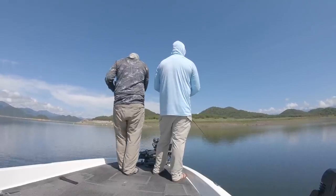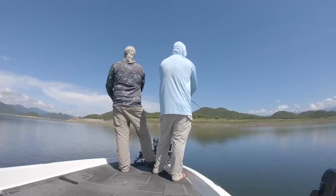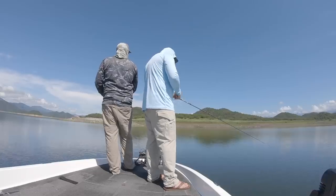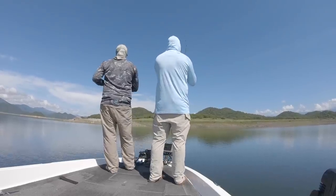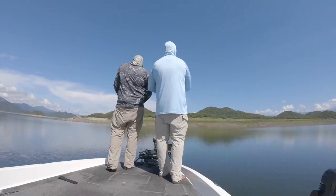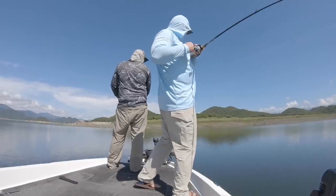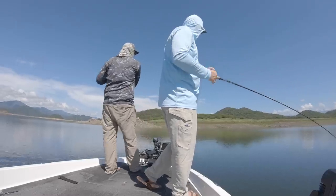When most people throw crankbaits, they throw shallow baits on a 6-to-1 or 7-to-1, and deep diving baits on a 5-to-1 or 6-to-1. That's the average angler. If you've ever tried to throw a 10XD, on a 5-to-1 you can just wind it, but on a 7-to-1 you're doing everything you can to turn that handle, and on an 8-to-1 it's almost impossible. Spoiler alert — we typically throw it on a 7-to-1 or 8-to-1. Even a 10XD goes on high-speed reels a lot. When we get down to mid-sized baits, it's all 7-to-1 and 8-to-1.